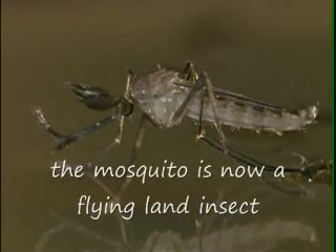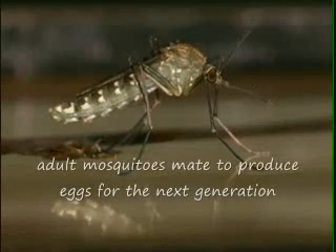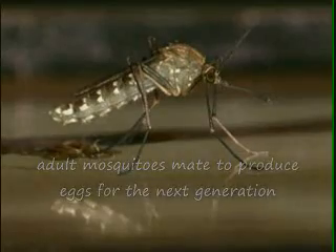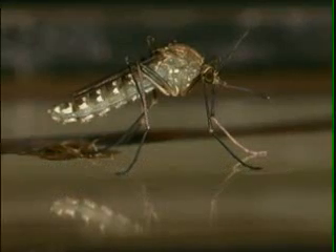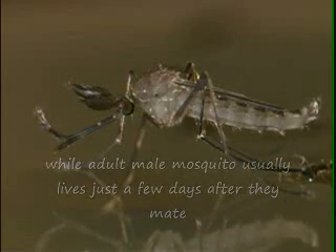The mosquito is now a flying land insect. Adult mosquitoes mate to produce eggs for the next generation. Adult female mosquitoes can live from many days to weeks, while adult male mosquitoes usually live just a few days after they mate.